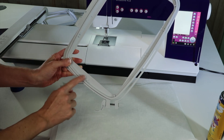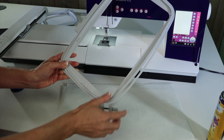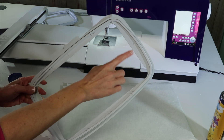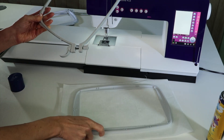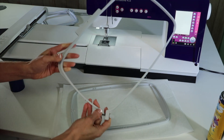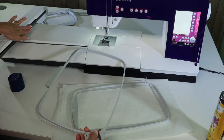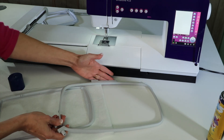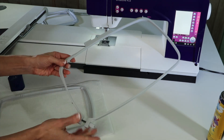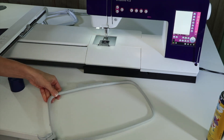You'll want to keep the inner hoop always with the writing or the numbers closest to you, and you'll be able to read the word up here at the top. That's the inner hoop that goes on top of your fabric. The bracket is the part that actually attaches to the embroidery machine. I always set this down on the table first, keeping it on my left side, and this little quick release is always in the bottom right corner.